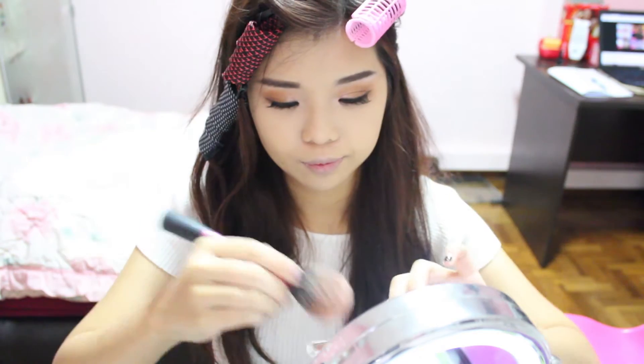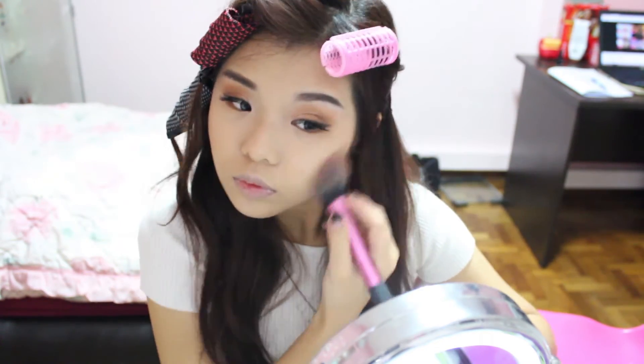I've been loving wearing my blush this way lately. I feel it's really flattering and my face appears slimmer. I'm choosing a muted mauve-y pink shade to dust right below my cheekbones. Then going back in to carve out my nose and do some highlighting to brighten up the areas where light hits.